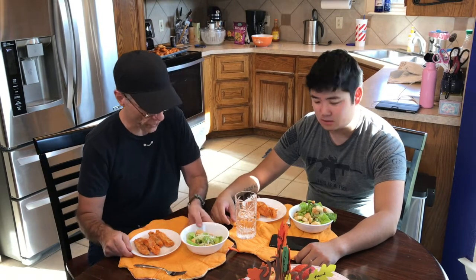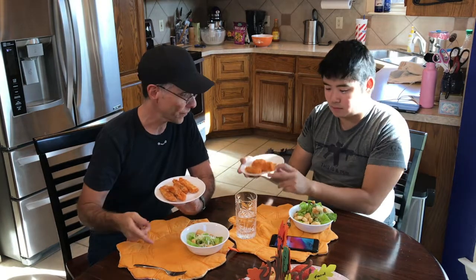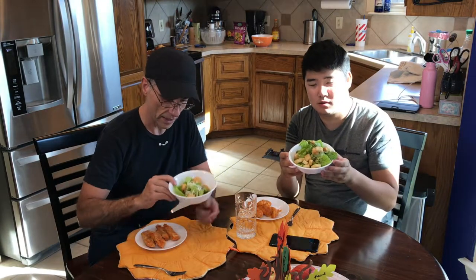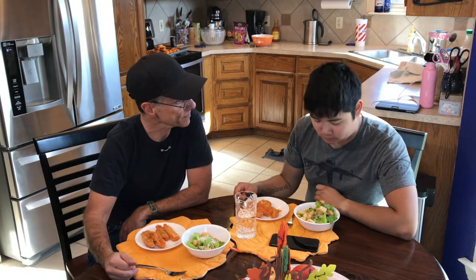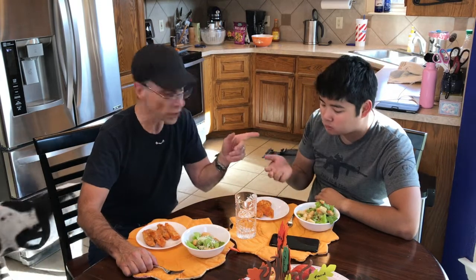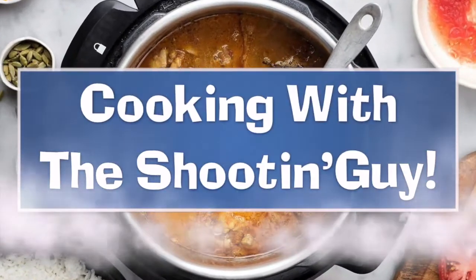Good job, shooting kid. Good job, shooting guy. Yeah, that was some fried fish with all the ingredients — if you want to see that again, you can dial back and see what the recipe is. And then his salad with a famous balsamic vinaigrette — with a little bit too much oregano leaves. What'd you learn from this? I use too much oregano. Thanks for joining us today with Cooking with the Shooting Guy and the Shooting Kid. Join us again next time for another exciting episode of Cooking with the Shooting Guy.